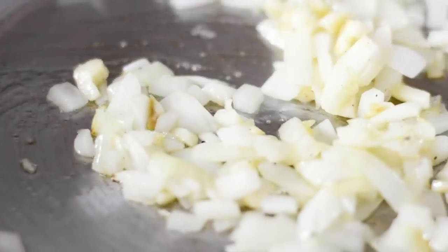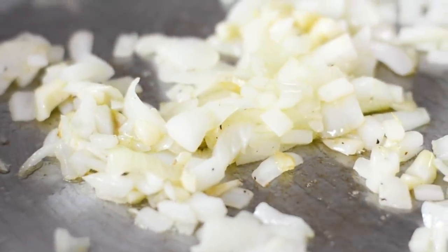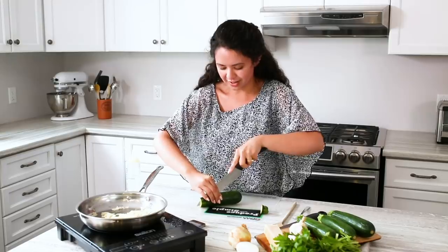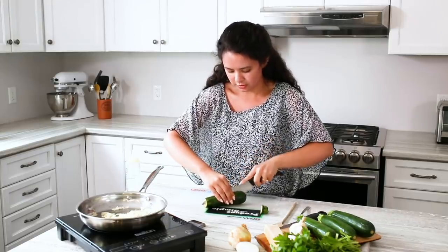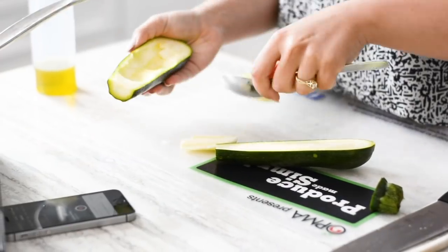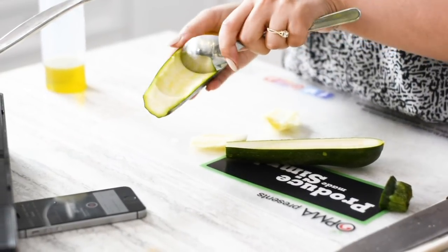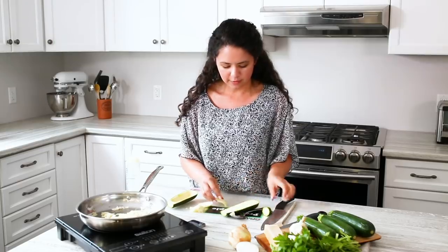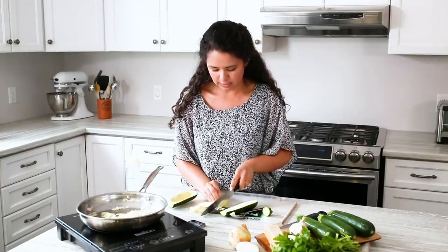While those are cooking, we're going to prep our zucchini. We're going to start by cutting off the end and then cutting it down the middle — be careful because the zucchini is quite hard. Then you just want to grab a spoon and scoop out the middle, leaving enough room so that your ingredients sit nicely inside. I'm just going to give them a bit of a rough chop before I stick them in the pan.